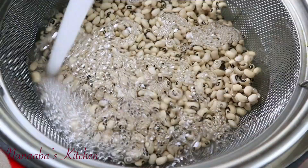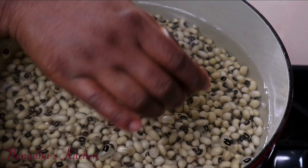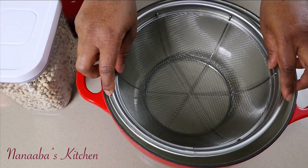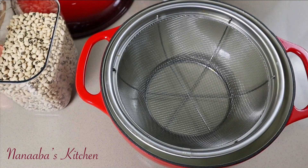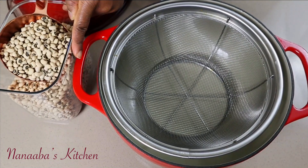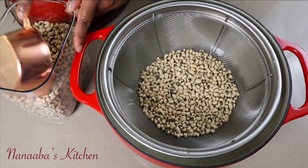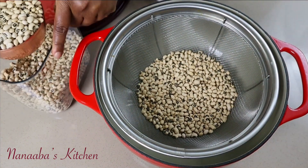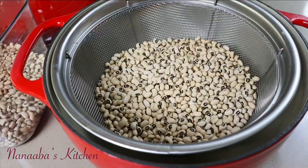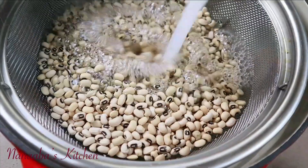All you need are a few ingredients: your black-eyed beans, your rice, your salt, and your bicarbonate of soda. For this recipe, you're going to need three cups of black-eyed beans. The more beans you have in your Wache, the more delicious and authentic it is. This recipe leans towards the authentic style of preparing Wache.